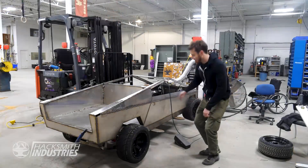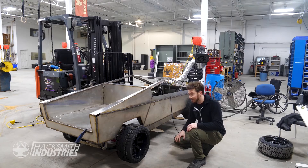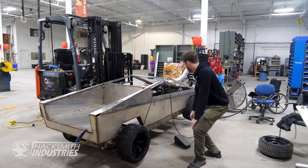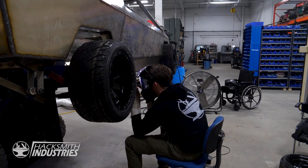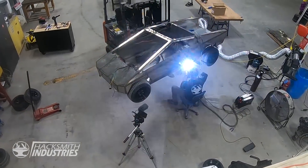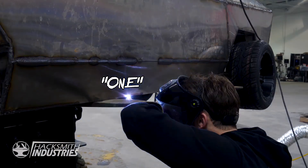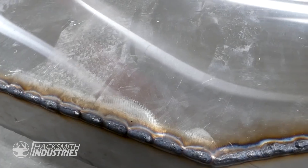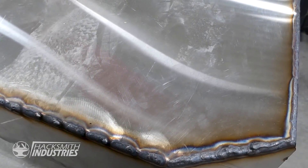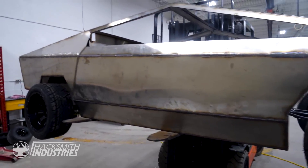We're almost done welding together our half-scale Cybertruck — there are just a few more welds, then it's just a whole bunch of grinding. One more to go. That's all welds! They aren't the prettiest, but none of us here are actually professional TIG welders. And you know what they say: a grinder and paint makes me the welder I ain't.